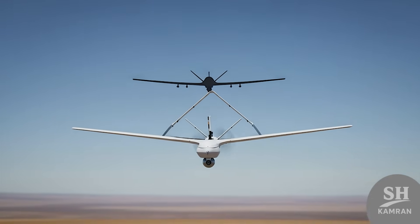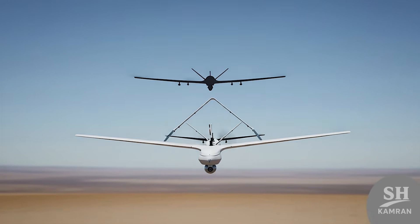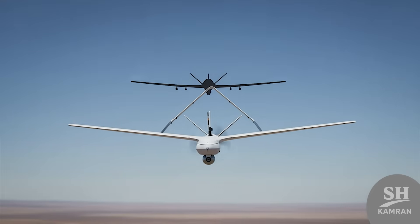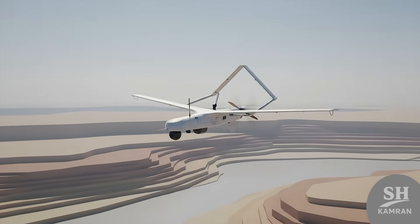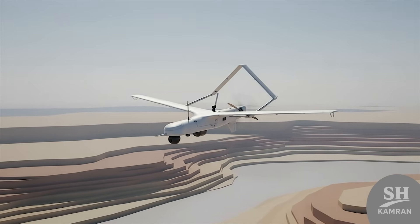Compared to foreign models, Yasser is a smart, localized, reverse-engineered copy. It might not beat expensive Israeli tech, but it gets results. In asymmetric warfare, these small tools can change the war's fate. Yasser symbolizes Iranian engineering power in copying and upgrading weapon systems.